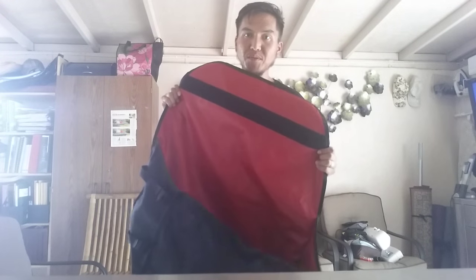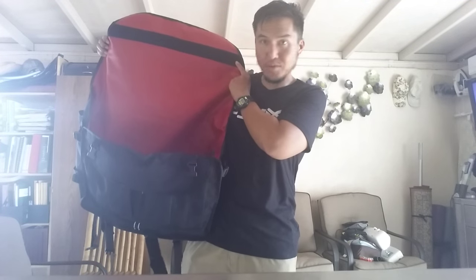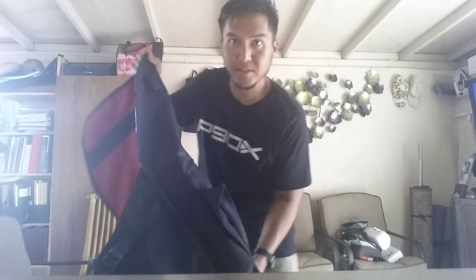I picked this up for about $115 at the end-of-summer sale at the Chrome store in Portland, Oregon. Thanks — like, comment, and subscribe, and thanks for checking out my video. Peace.